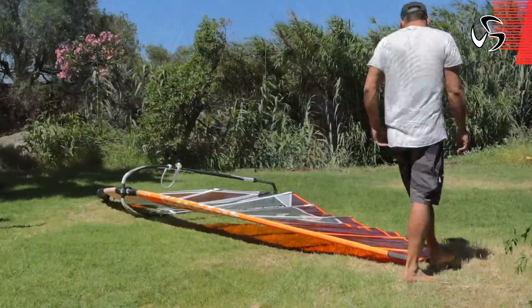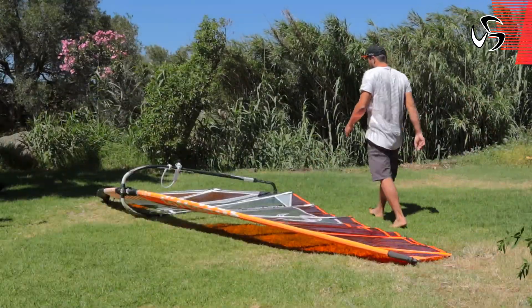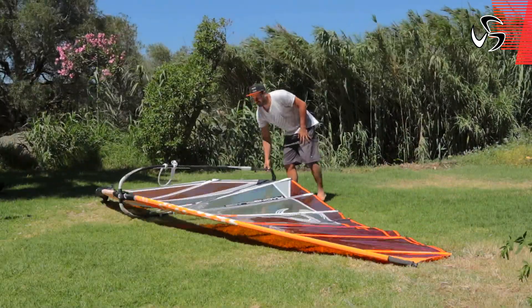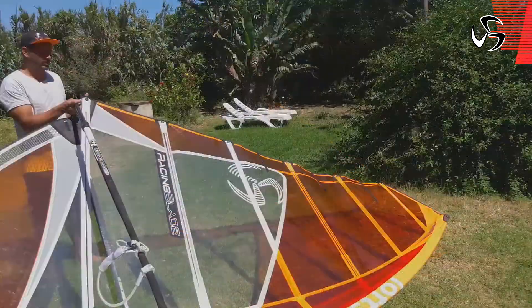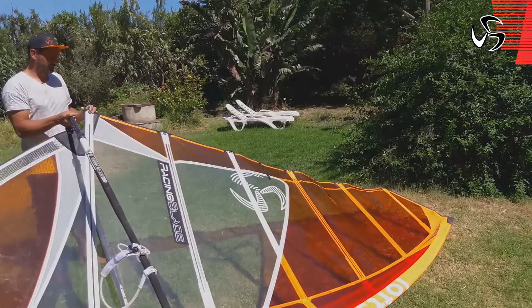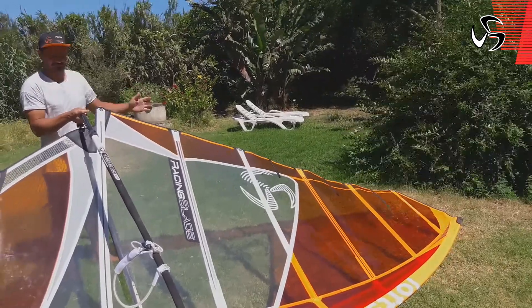Also, from this point of view, you can see the opening leech has to be kind of straight to look beautiful.